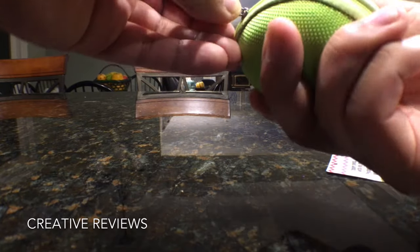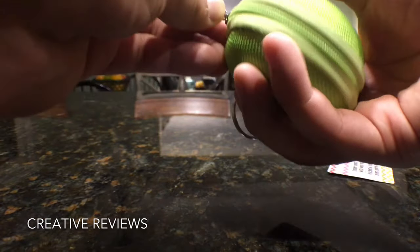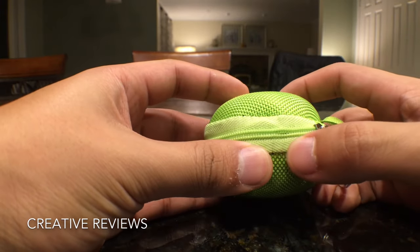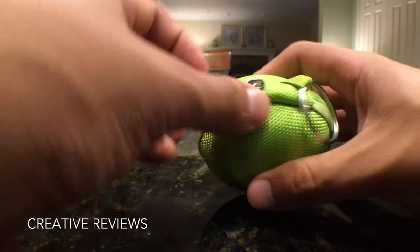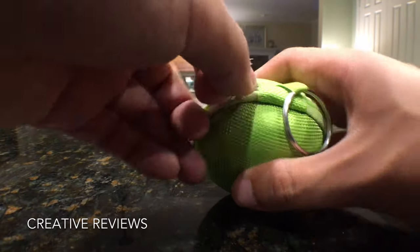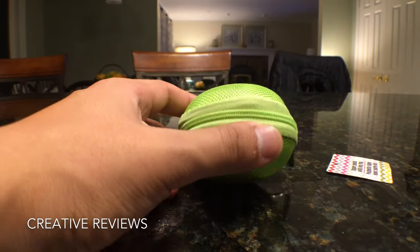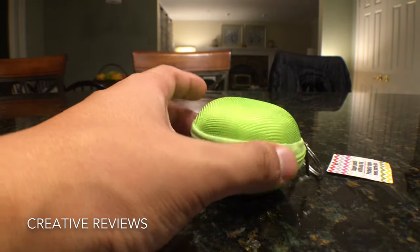It zips closed like so. The one negative I'd say is that if you zip it really tight and the cord isn't in there properly, you can see the zipper is about to give way. Any pressure pushing outward will push the zipper open and it may fall all the way open — something you definitely don't want. Make sure you get one where the zipper teeth have not been broken in any way.